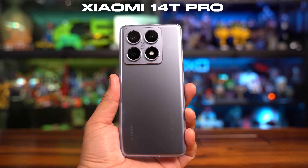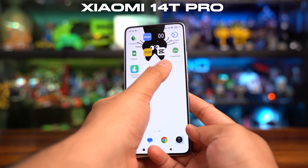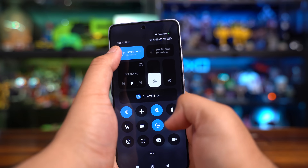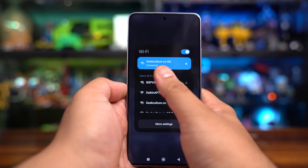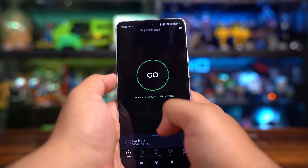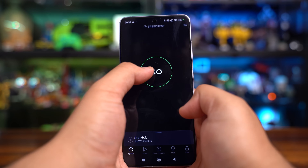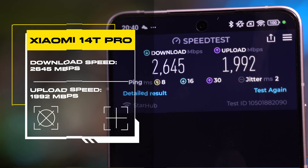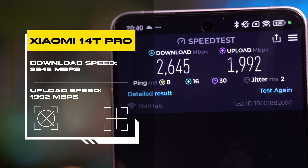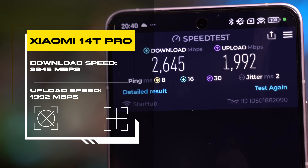Now testing the Xiaomi 14T Pro. Connected to StarHub server on the 6 GHz option, these are some very healthy numbers: download speeds at 2,645 megabits per second and upload at 1,992 megabits per second.